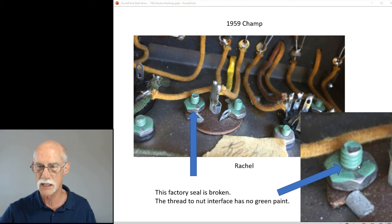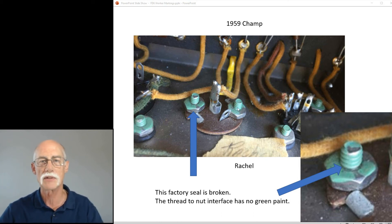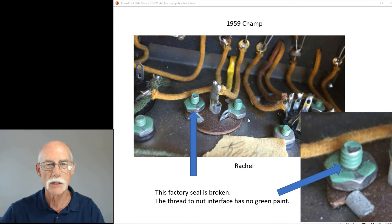Another thing to point out: see this nut and bolt? Right here where the thread meets the nut, there is no paint. That means that interface has been disturbed since the paint is missing — this amp was altered outside the factory for some reason. A little more inspection would be needed, but this assembly is suspect; it may not be original. It may have been replaced or worked on — someone had a need to loosen these nuts and bolts to make a repair.